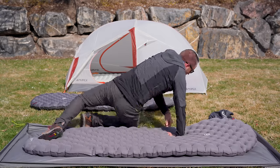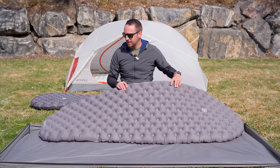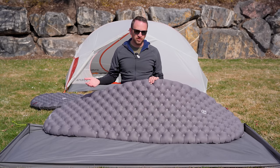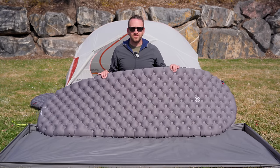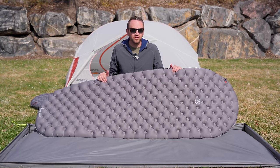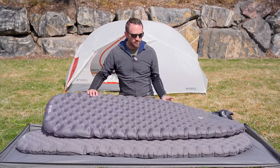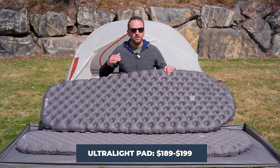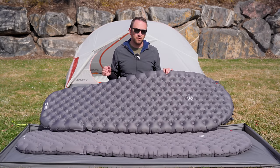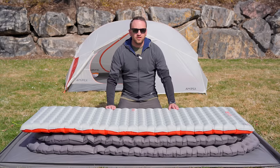How much do these sleeping pads cost? The Flex Air in the 25 by 72 and 25 by 77 comes in at $219 — getting up there in price, which could be a reason people pass on it. The Ultralight in the 25 by 72 and 77 inch size comes in at $199. Two hundred dollars is a lot to spend on a sleeping pad when there are many other options on the market providing a comfortable sleep experience.